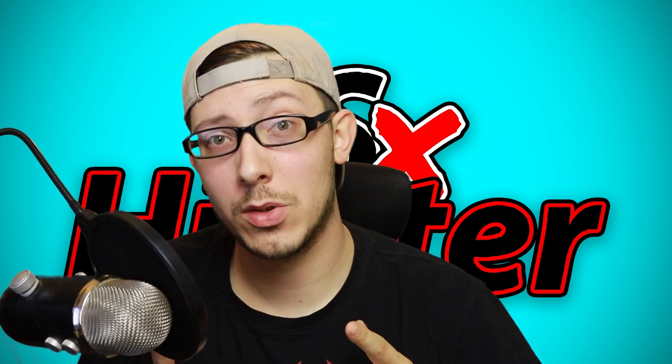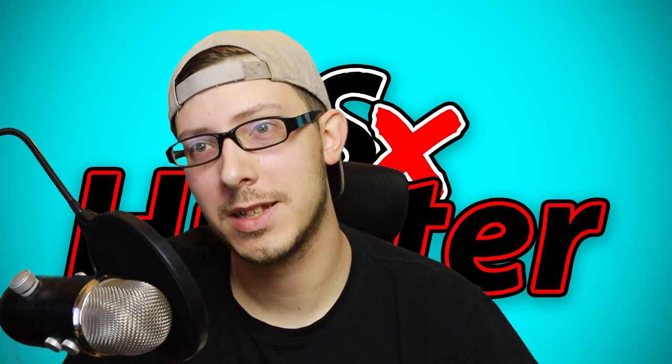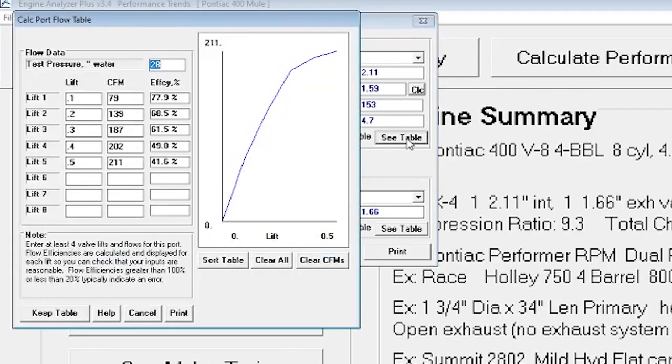Let's take a look at the screen and look at how porting your cylinder heads will impact your engine and how you need to port them to maximize your build. The first thing we're going to look at is our intake table. We're going to see that we flow 211, 202, 187. We flow okay throughout the board. The efficiency is actually pretty decent for where it is in the range, but we definitely have room we can make up here at 0.4, 0.5.